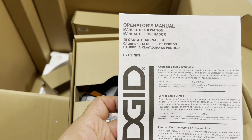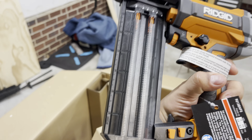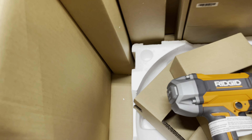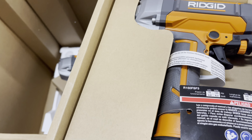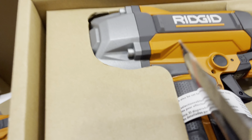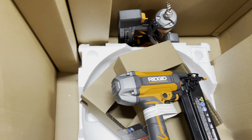Here's the first gun — it comes pretty well packaged. This one is the 18 gauge brad nailer. Pretty nice. That's one gun. Let's see what's in the next one — there we go, there's the other one. Looks pretty well packaged. This is the 18 gauge narrow crown stapler — we'll set that one right there.